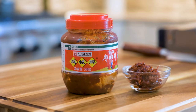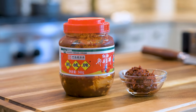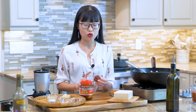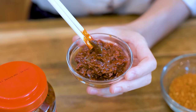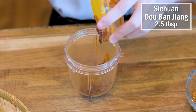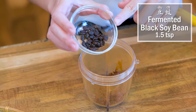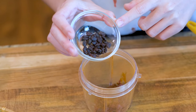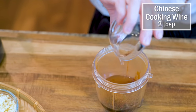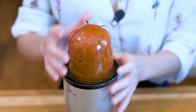Next ingredient is 四川豆瓣酱, also known as the soul of Sichuan cuisine. Whenever you use 四川豆瓣酱, you always want to either chop it or blend it because those broad bean pieces are quite firm, and that will affect the texture and flavor of the final dish. Add 2.5 tbsp of Sichuan 豆瓣酱 to the same blender cup, followed by 1.5 tsp of fermented black soy bean (douchi). If you don't have it, you can use 1.5 tsp of Korean soy bean paste. Then add 2 tbsp of Chinese cooking wine and blend everything into a puree.